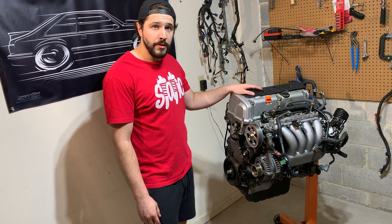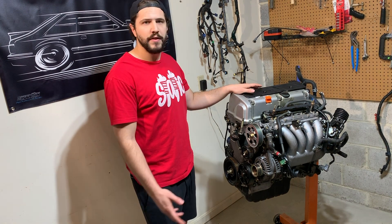So that pretty much wraps up what I'm going to do to this engine. Right now I'm going to take a short break and then break it all down.